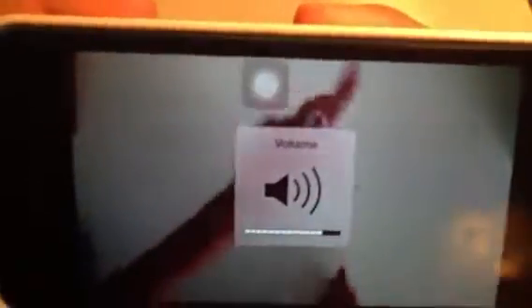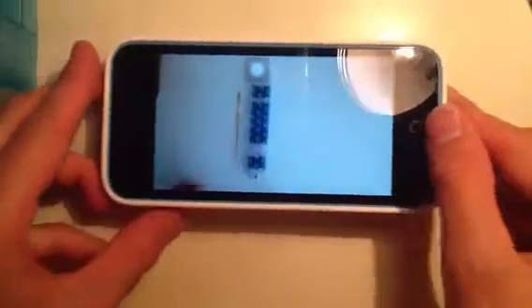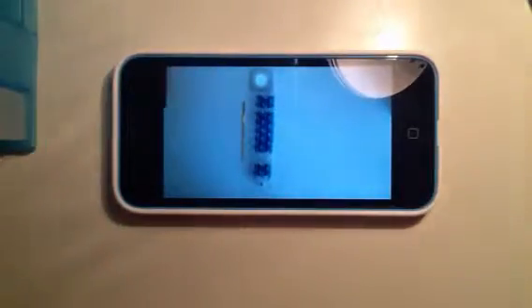It fits on your finger like this. It's really cute and adorable. For this, you're going to need your loom — I'm using my rainbow loom today. You'll need a hook, and you'll need some bands.